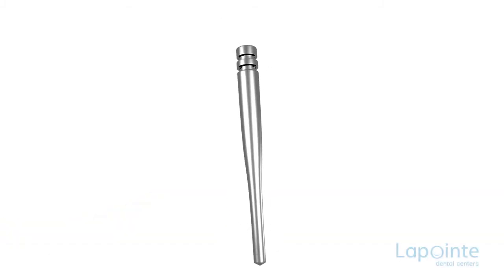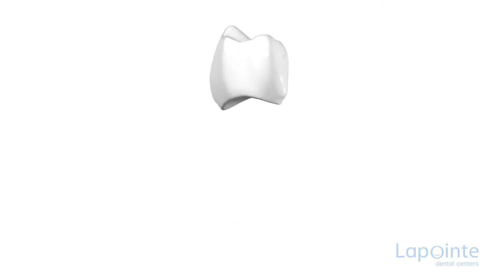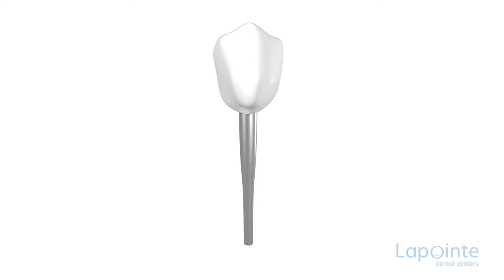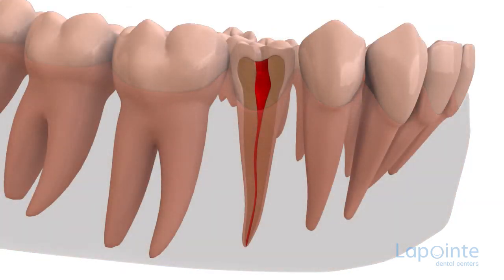The prefabricated post or reinforcing rod is widely used in dentistry. It fills the function of consolidating and solidifying the remaining dental structures while offering an anchor point to the coming restoration. Its function consists of putting to good use the space where the nerve was lodged before the root canal. This space, cleaned out and prepared during the procedure, is then filled in with a rubber-like material, and will be used as the location for the post.